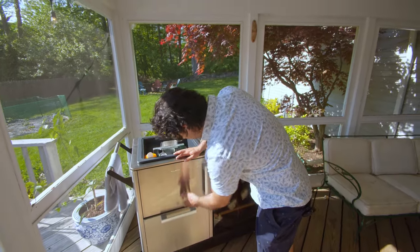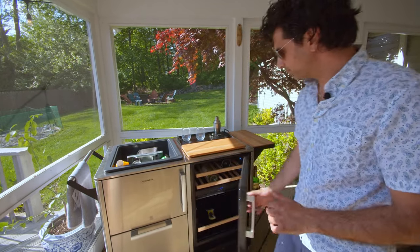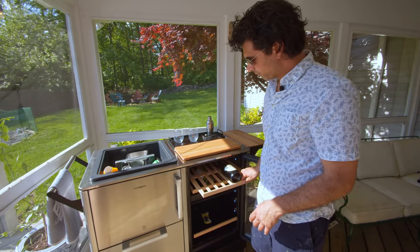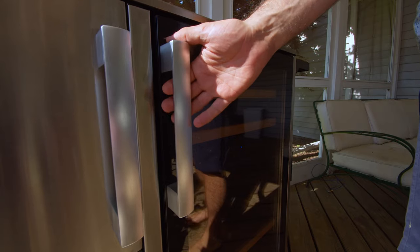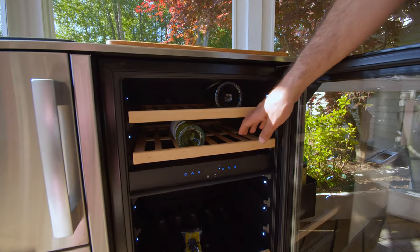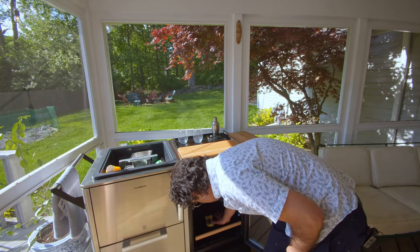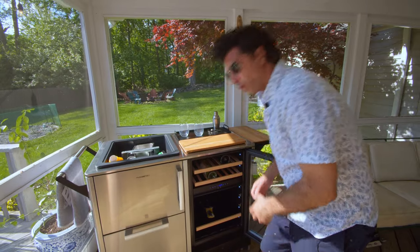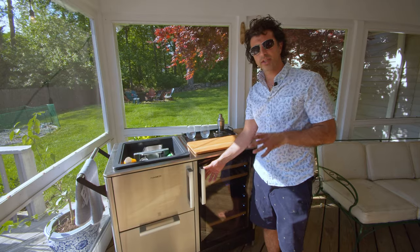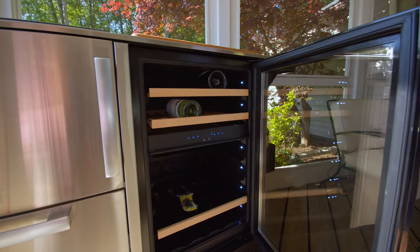And to the right is really the highlight of the show — this is a dual-zone refrigerator wine storage area. You have two separate temperature zones: an area for your wines so you can store your rosés, whites, or reds at the ideal temperature, and then refrigeration below that goes down to 35 degrees for your beers, sodas, or whatever you choose. This is all outdoor rated, designed to withstand the elements and tested to work in temperatures up to 110 degrees.